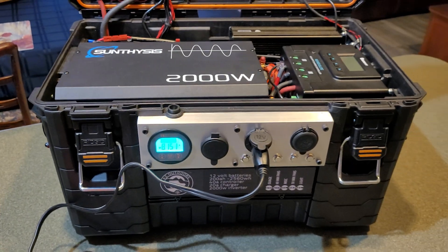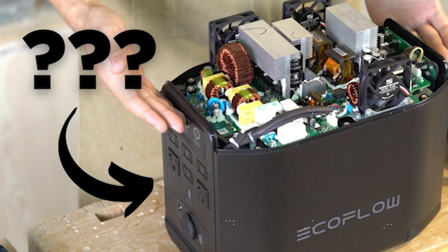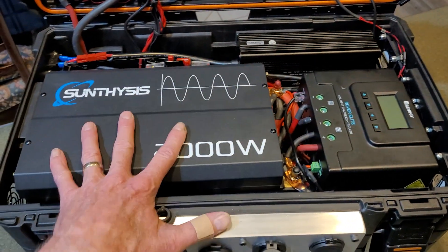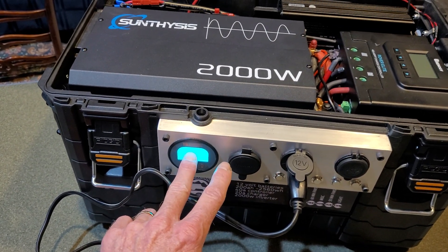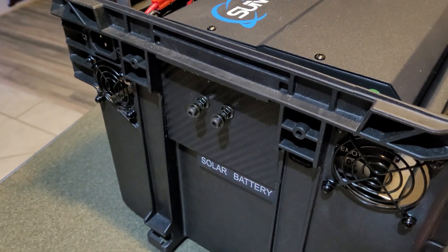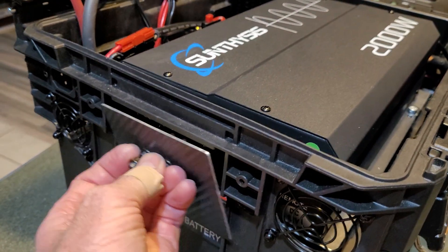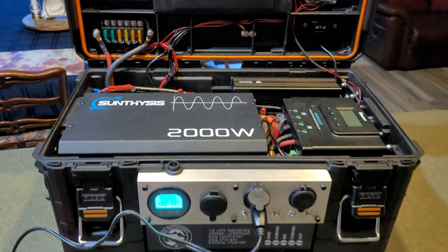One major problem with all-in-one systems is that when one aspect goes down, the whole system goes down and you've got a paperweight. I have no idea what I'm doing if I crack one of those open. But with a DIY system you built yourself, you know what your charger is, your power inverter, your solar charge controller, your batteries, how to run a shunt, how to wire fuses, how to cool it with a fan. When things go bad, you take off the failed component and put something else on.